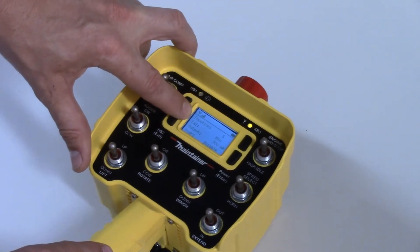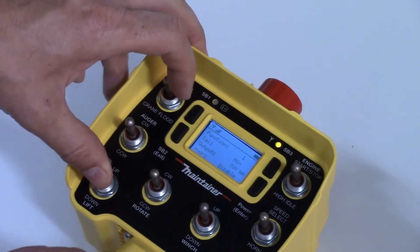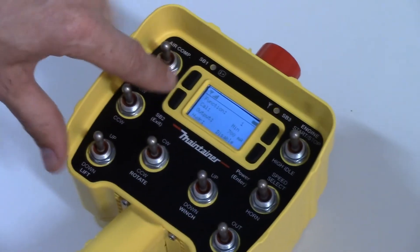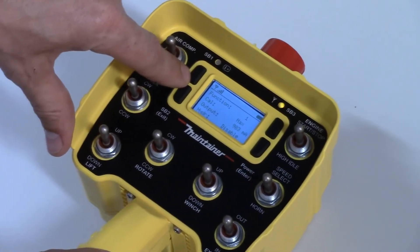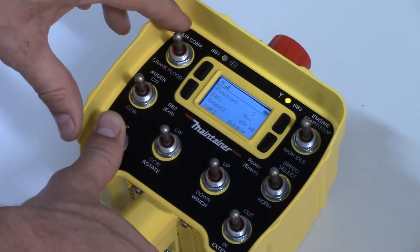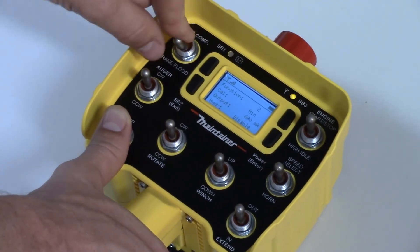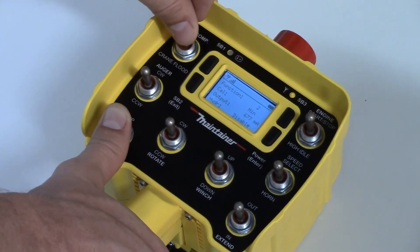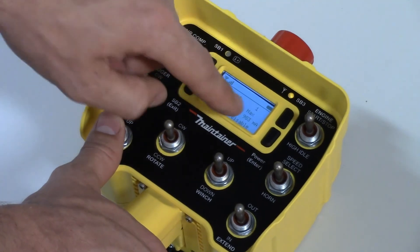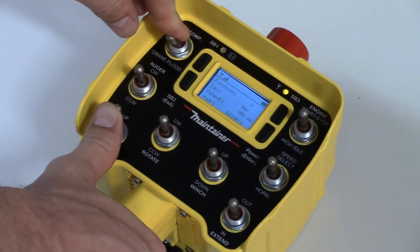The function screen, after you have entered the password, shows the button that's going to be adjusted along with the output and the minimum and maximum. The minimum and maximum is selected from SB1, which toggles between the two. While holding that function, using the air compressor and crane flood switch, you can adjust it down or up. To adjust the maximum, toggle over to that, hit your function, and adjust up or down as needed.